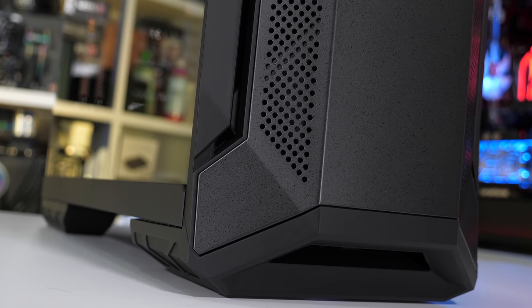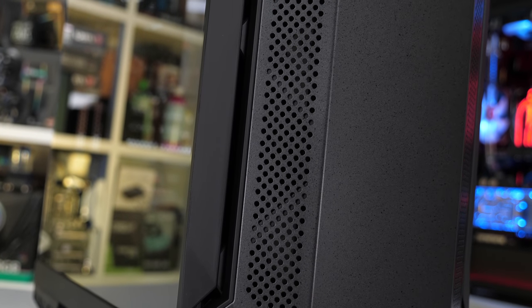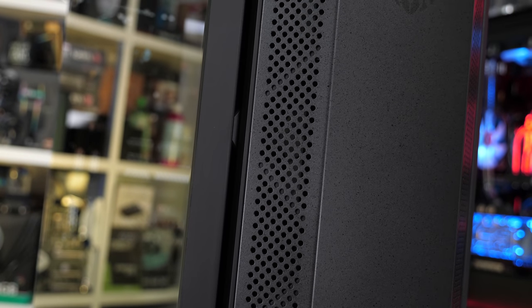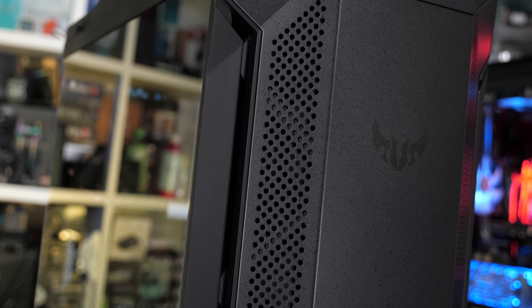With that sorted, it's time to get building. While I put this thing together, I'll talk about the parts used rather than play some background music. First up, let's talk about the TUF Gaming GT501 case. This thing is an absolute beauty, and despite being released late last year, I really haven't seen that many reviews or builds using it, so I'm glad we can check it out.